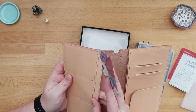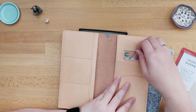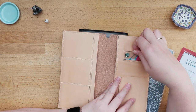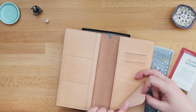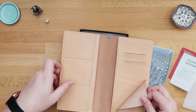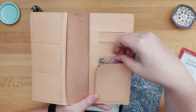The pockets on the left-hand side don't have a lining, but the pockets on this side have a lining. So if you have your most-used cards, I think you would put them over here. And then this pocket does not have any lining.